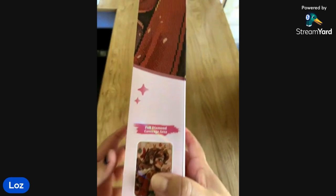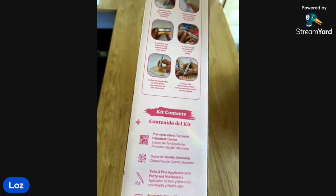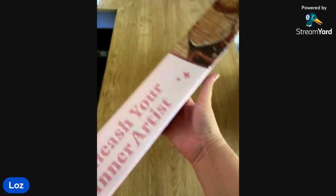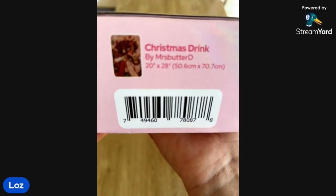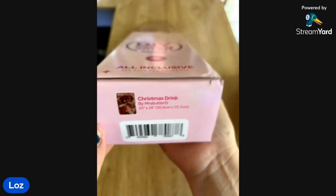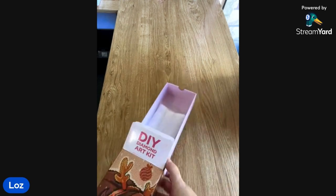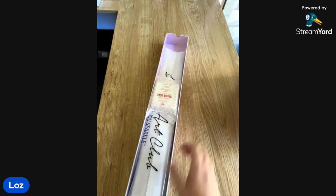On the back of the boxes on the bottom, they do have a little picture so if you store them in the box you know what you're getting and you know what that box is. I like that they've added it to the bottom too. I'm not one to store them in the box, but I probably will start now that I'm sort of running out of extra places to put my kits.